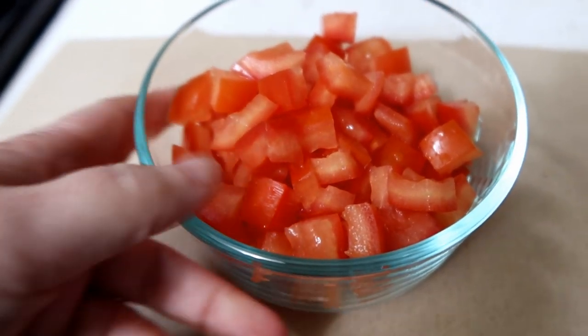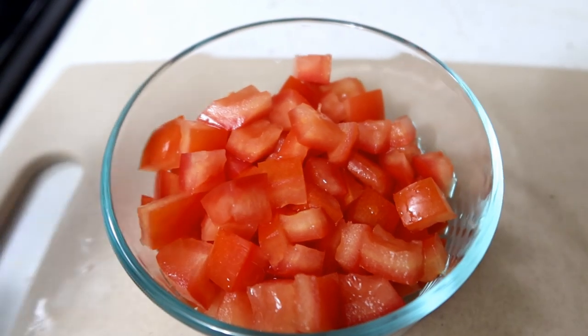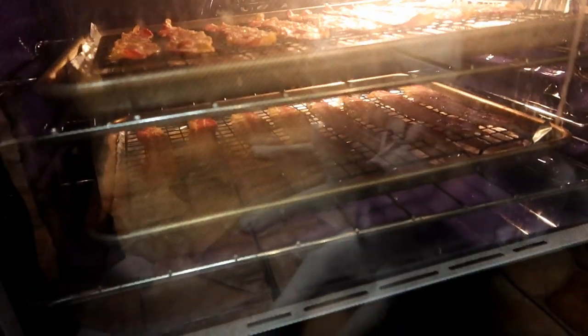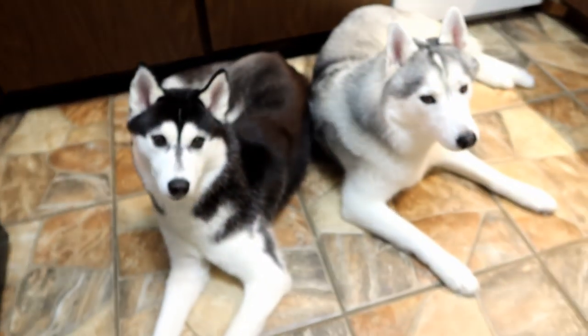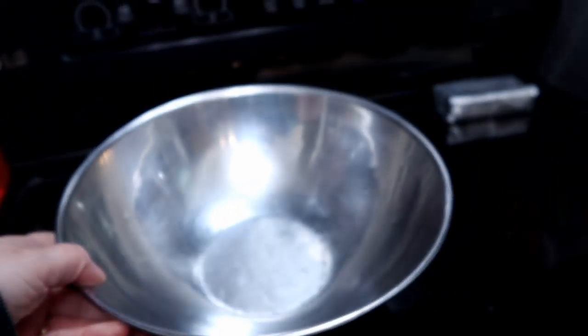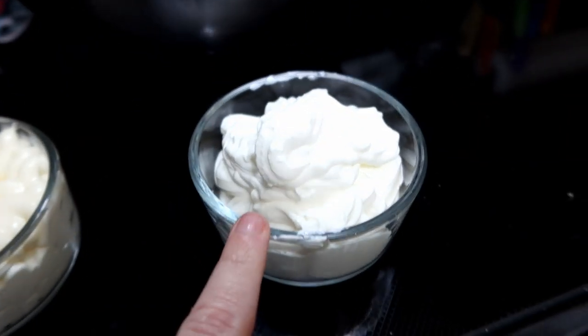There are our tomatoes. I probably have about a cup and a half. The bacon is starting to look delicious. The girls are like, 'Yes, it smells amazing, please give us all the bacon!'